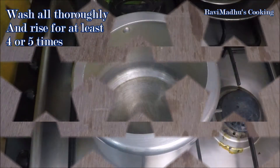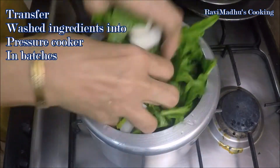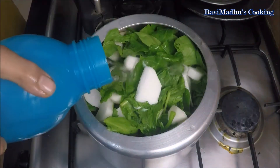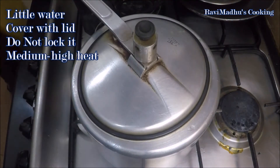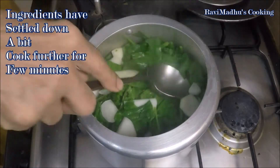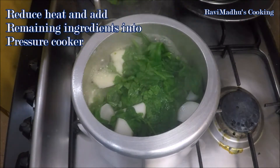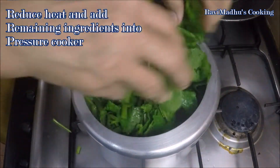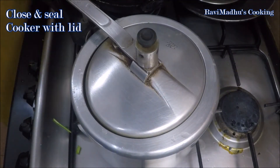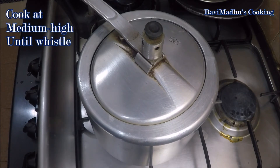Transfer the washed ingredients into your pressure cooker in batches, as there might not be enough space to adjust all of them together. Pour in a little water and loosely cover the cooker with its lid — do not seal it. Cook at medium-high for a few minutes. The ingredients will start settling down as the temperature increases and they start releasing their juices. Reduce heat to medium. Now you can add the remaining ingredients easily into the cooker.